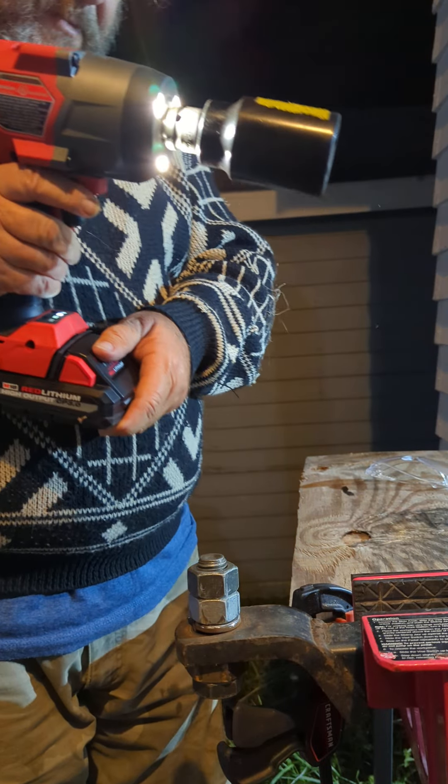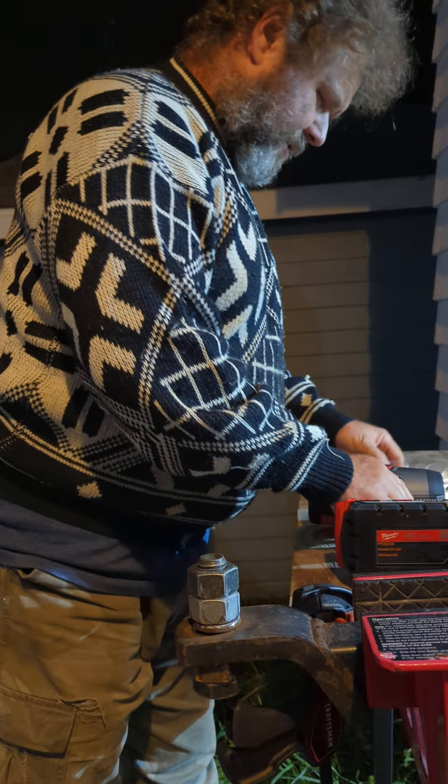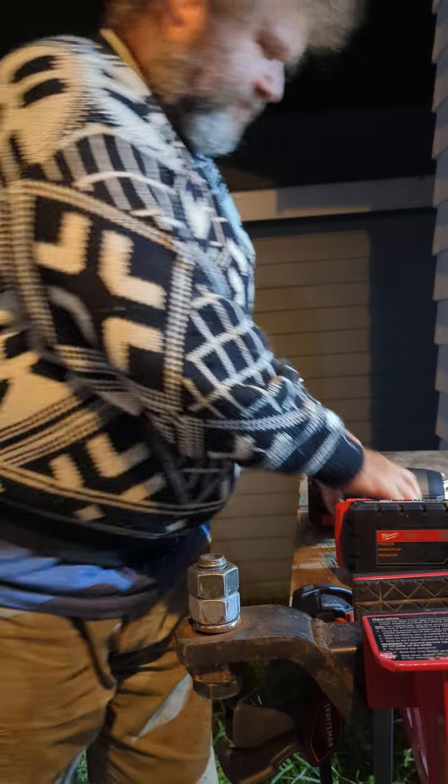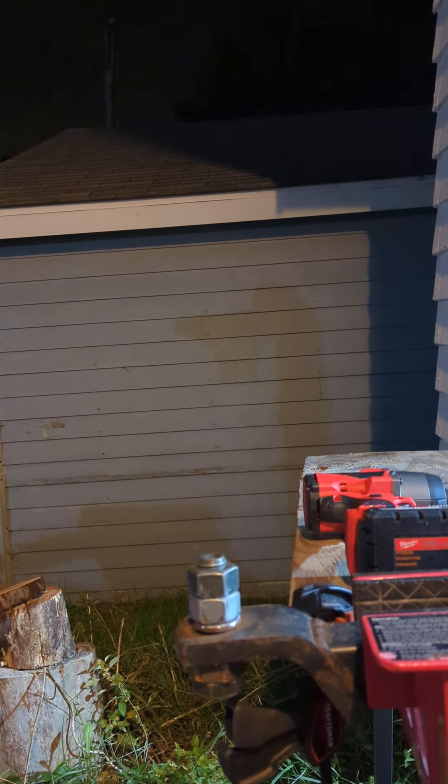Okay, now let's crank on it. Let's leave it loose. But it took speed two to loosen it when my Rigid high torque tightened it on speed three. Well, this is the strongest impact I own. That gives me an idea, but that'll be another video.